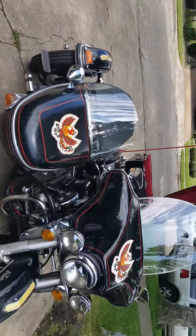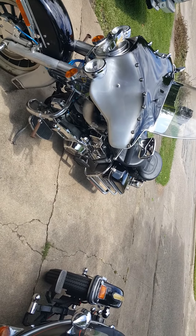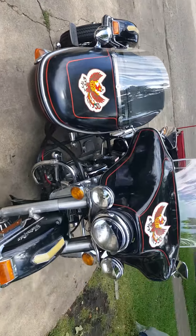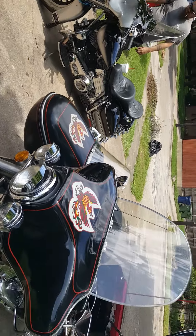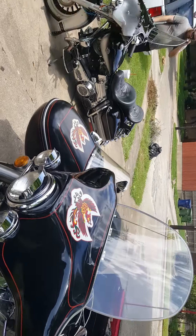Believe it or not, both of these bikes were both part of the same club at one time — the Dallas 74's. They're both out riding. I guess it's become more of a memorial ride for both of them, since both are gone. Maybe in a way it's kind of a way to celebrate both of them.